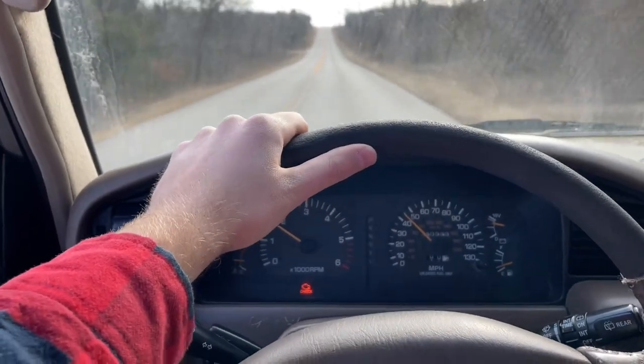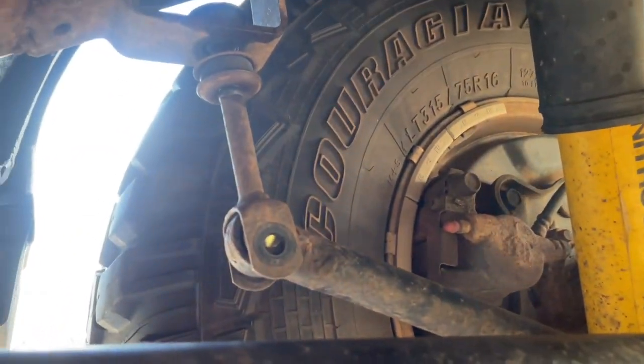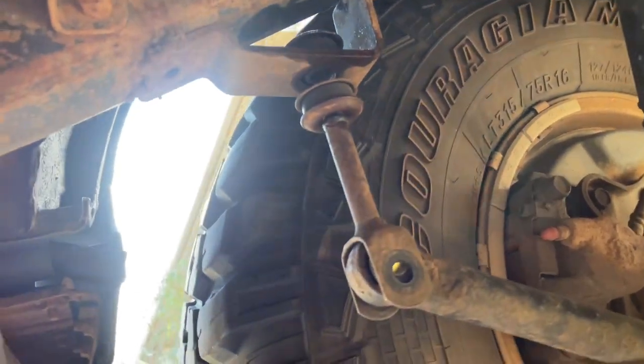So I'm going to take her back home and start working on it, starting on the rear passenger side sway bar.